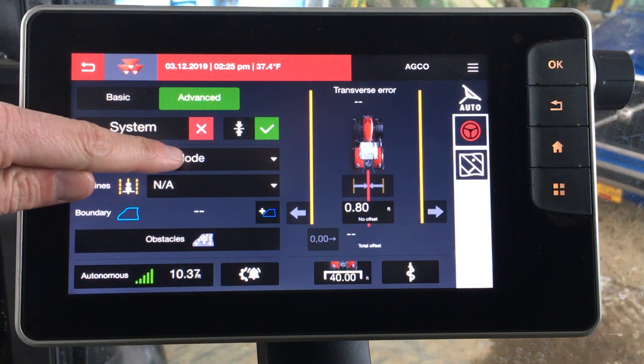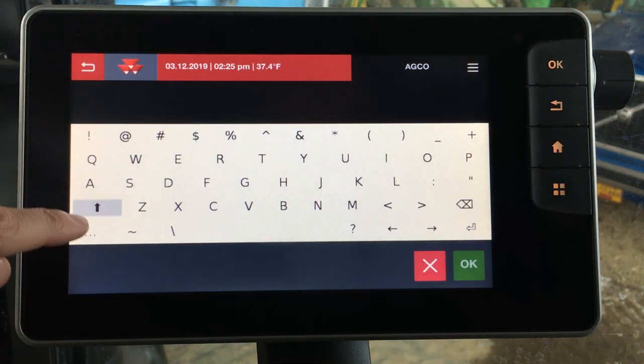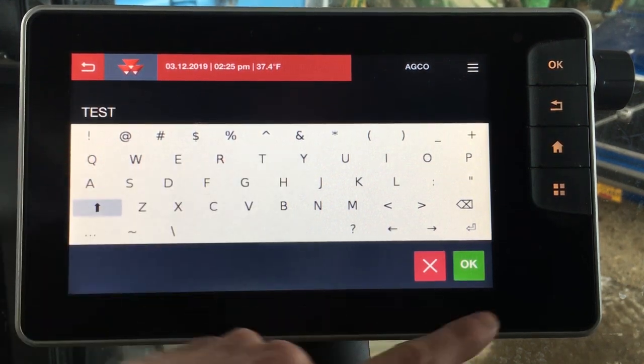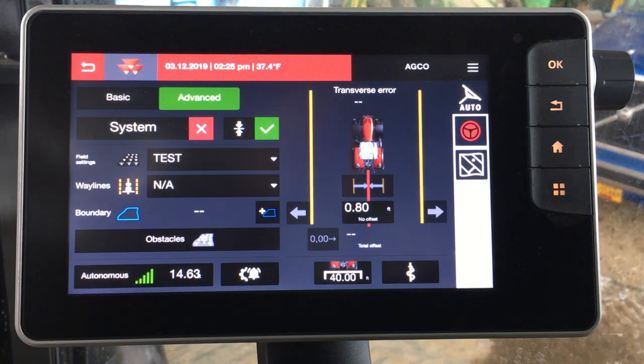Let's go ahead and make a new field by clicking the icon — let's add a new one. We'll just name this 'test.' You can see our test field is now loaded.